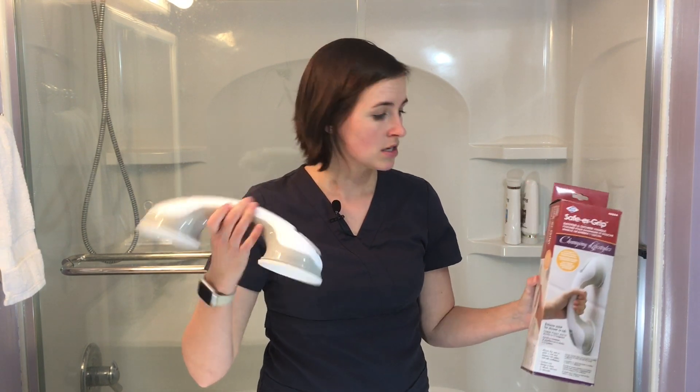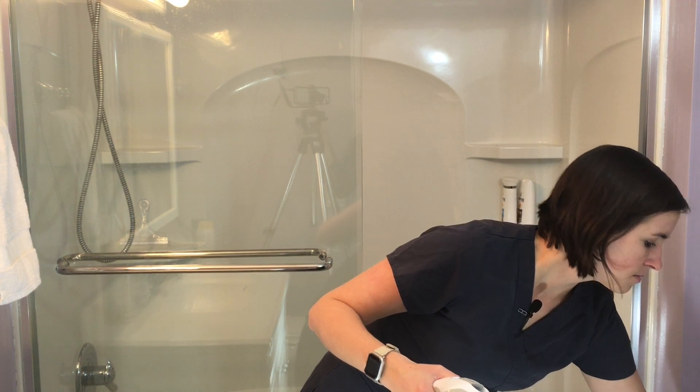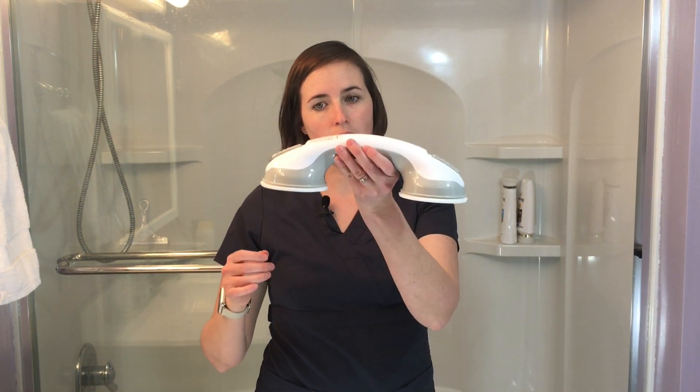These can be purchased just about anywhere. This one I grabbed off Amazon for seven bucks, which is pretty inexpensive. They come in different sizes — this is the smallest, basically the size of one hand. They do come in a longer version for two hands or a longer span, but I recommend the smaller ones because they seem to hold a little bit better. The important thing to look for is that the rubber is in good shape, as that's the most important part for maintaining suction.